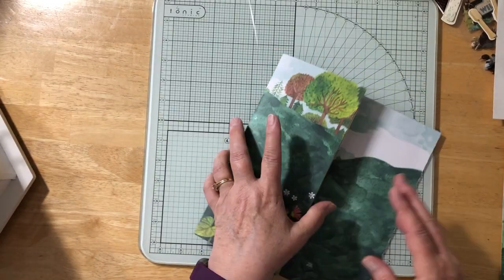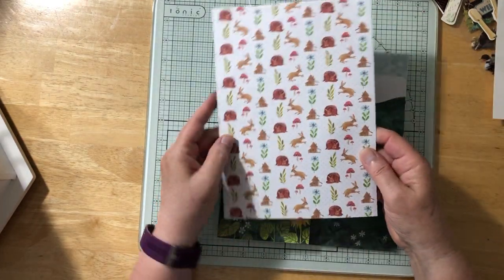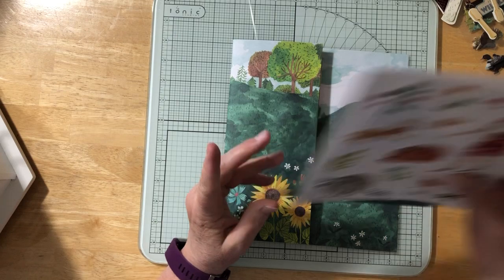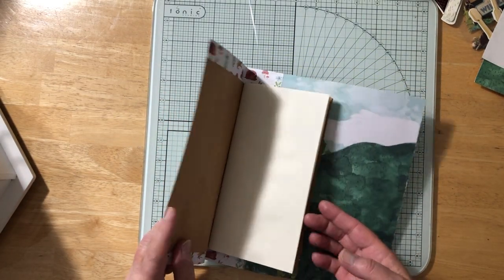I had this paper from Flow magazine — there's one side and the other — and then there were some stickers from a Flow big book of paper or something like that.